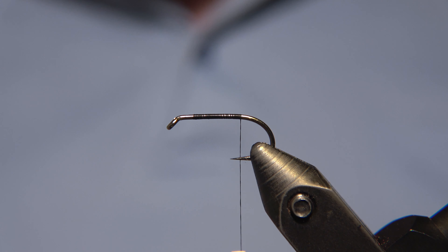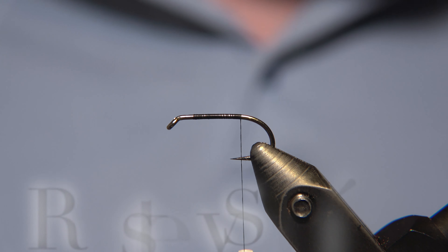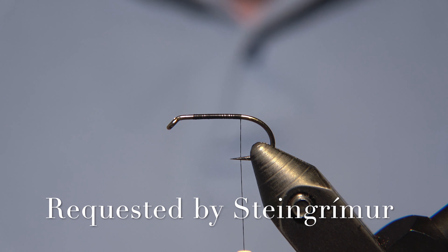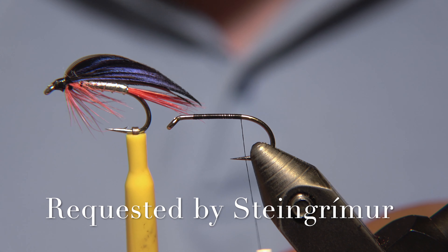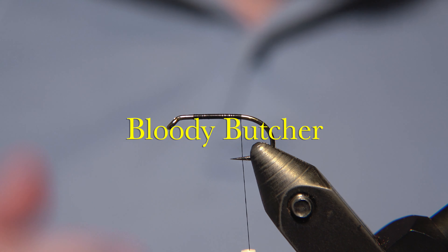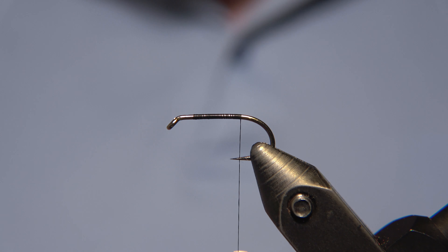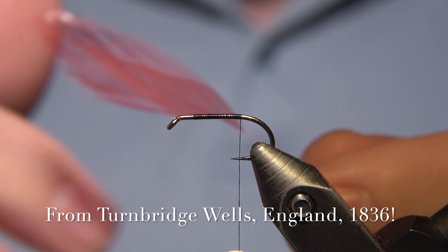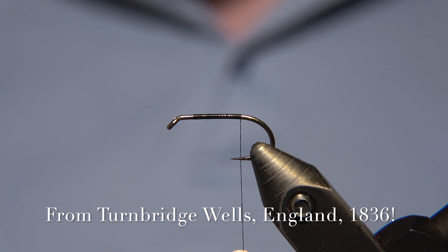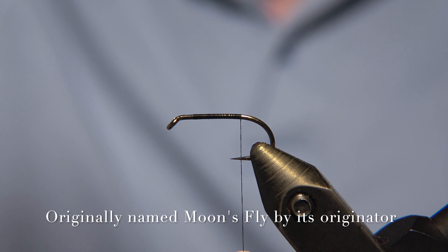Today we will be tying a fly called Bloody Butcher. It was requested a few months ago by Steingrimur here in Iceland. Just like any other request, we try to fulfill that — the flies go on a list which we work by.